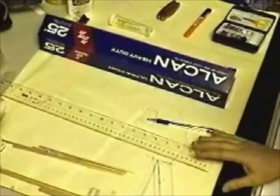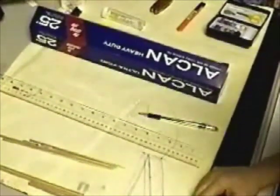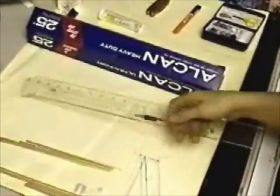So what we have here is a list of materials that we're going to need to use to make our anti-gravity device. First off, specifications — very important. Measuring devices, because we need to cut and manufacture this device.